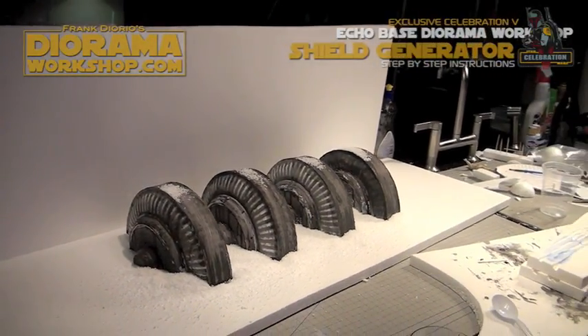You can find all the materials at home or at your dollar store. And once you're done you can even place it outside in real snow and make a winter diorama of sorts. Enjoy and I'll talk to you soon.